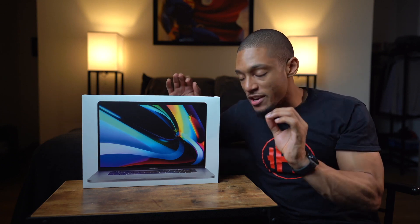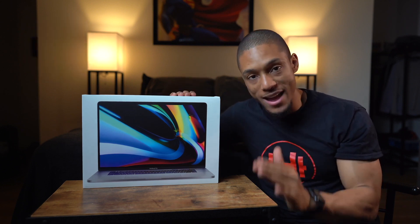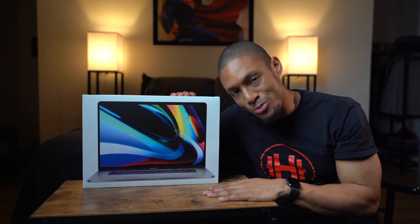I finally did it. After a year of dealing with constant freezing, poor battery life, and that stupid spinning beach ball, I made the upgrade to the MacBook Pro 16-inch. And if you can't tell already, I'm pretty excited.